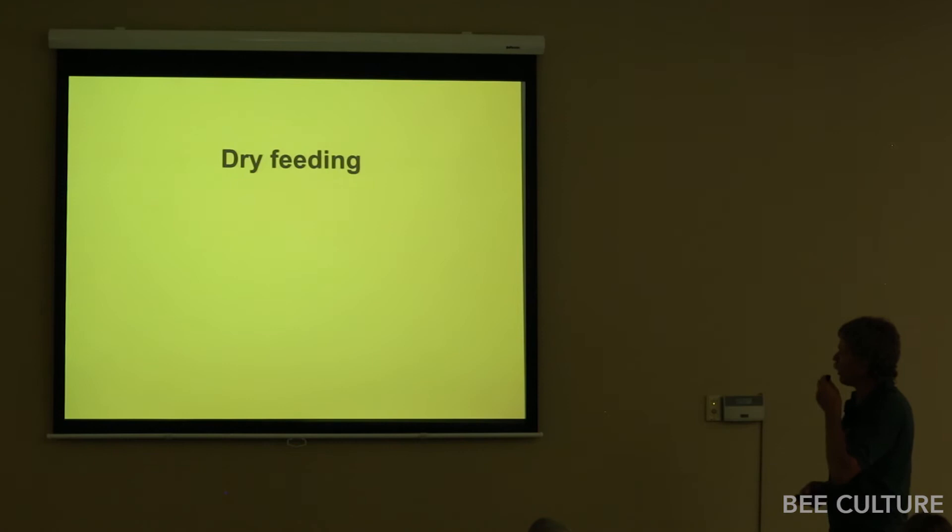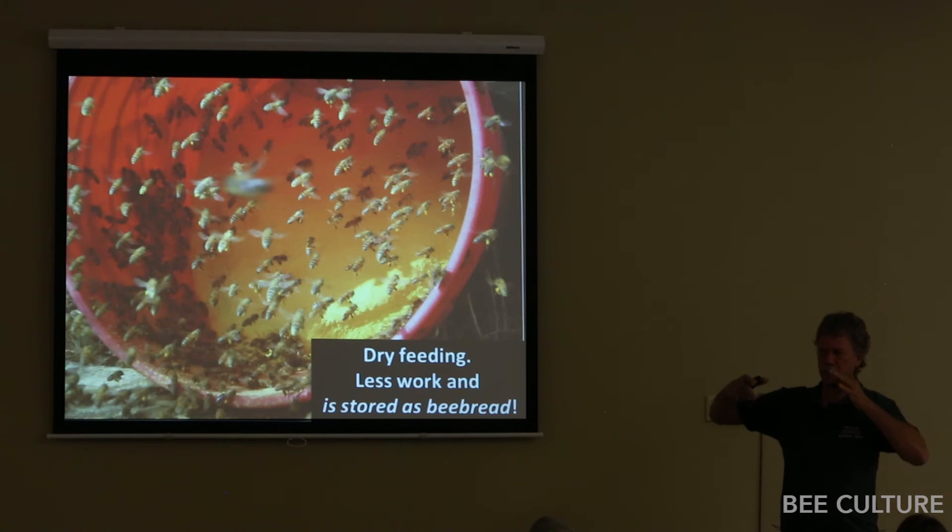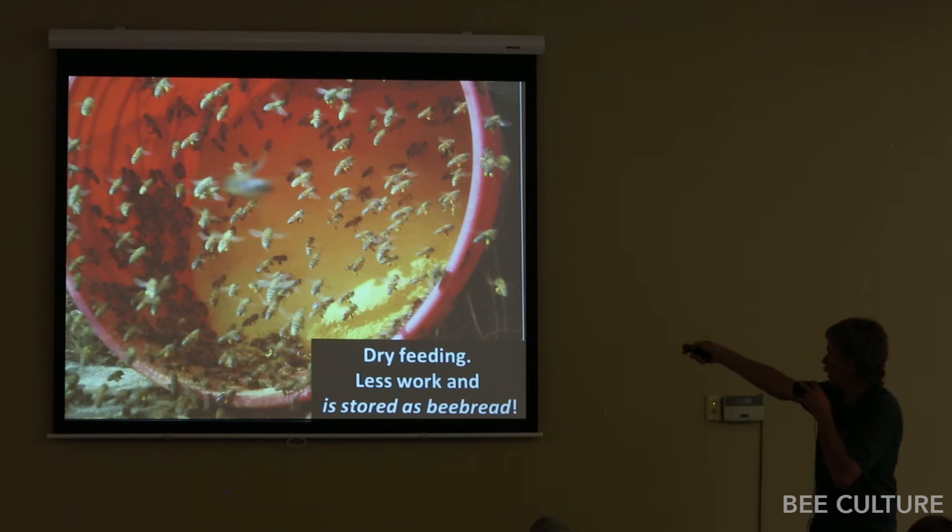Dry feeding: you can put out pollen sub dry and the bees will avidly go right to it. They flap their wings, it gets in the air. When bees flap their wings, they build up an electrostatic charge, so the pollen sub in the air just sticks to their bodies. They comb it off and pack it on their hind legs. They fly away without ever having to touch it directly.